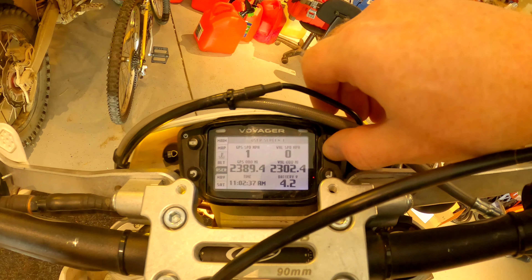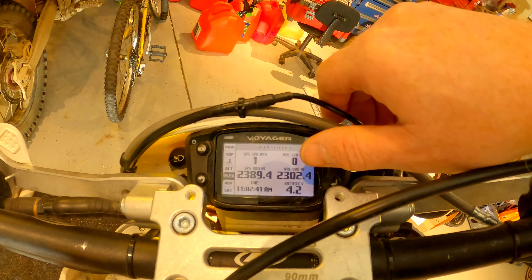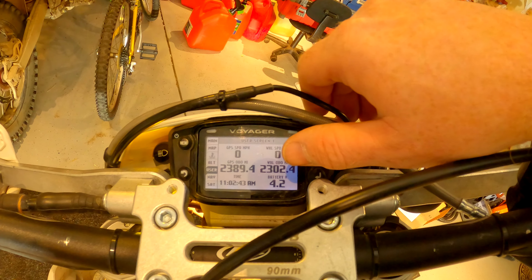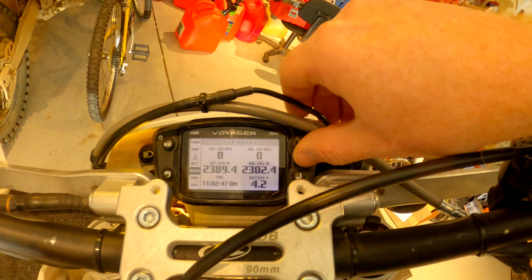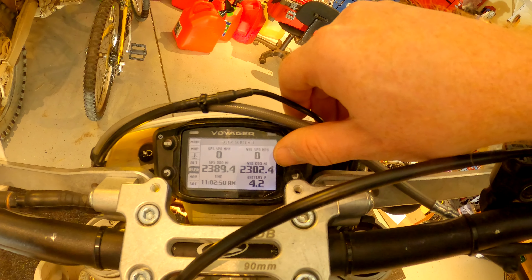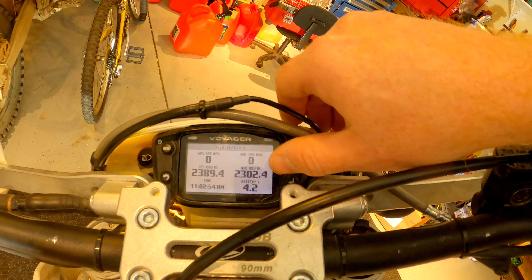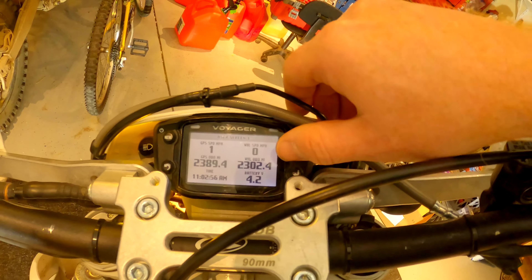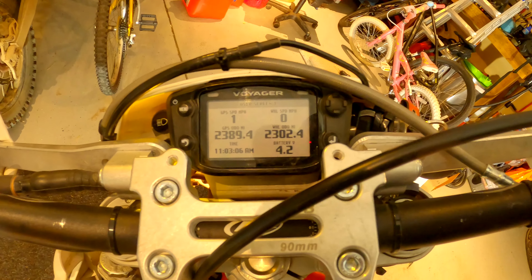Here's all your menus. The bike has 2,389.4 GPS odometer miles and vehicle odometer miles of 2,302.4. Not a huge difference — you get those differences because when you're going up you're not also registering outward distance, so if you're doing a lot of single track, it's going to be off.